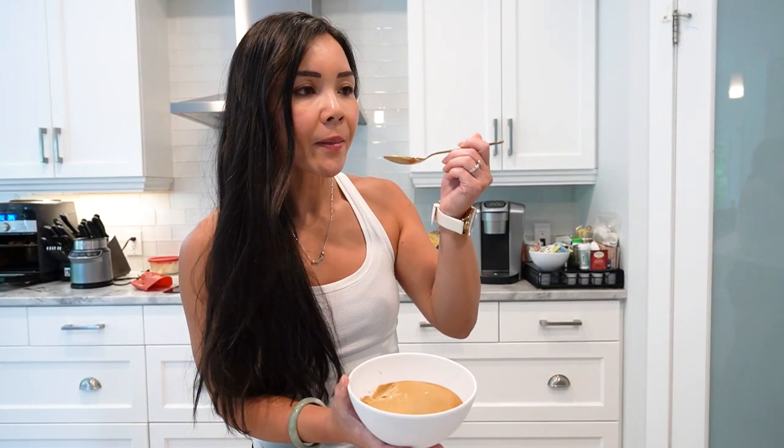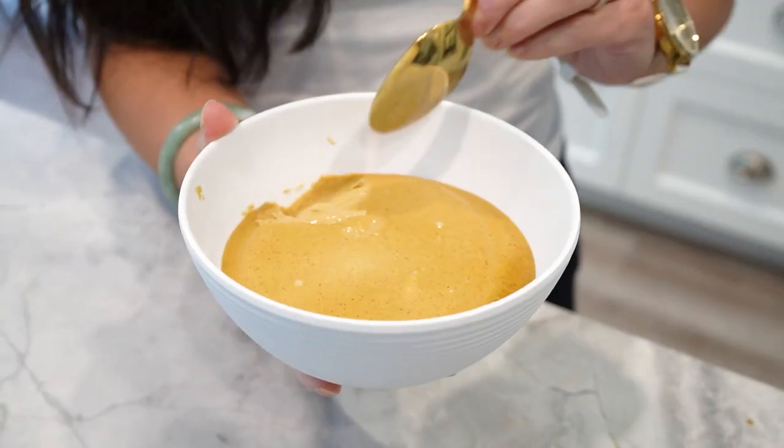And there you have it, busy moms — our pistachio protein delight is now ready to be enjoyed. It's a guilt-free, creamy and delicious treat that will satisfy your sweet tooth while providing a nutritious boost. That's a wrap for today's episode of Neri's Kitchen. I hope you enjoyed this recipe. Remember, cooking can be fun and enjoyable even for busy moms like us. Stay tuned for more exciting and delicious recipes, and don't forget to like, comment and subscribe to our channel for more cooking inspiration. Until next time, happy cooking!